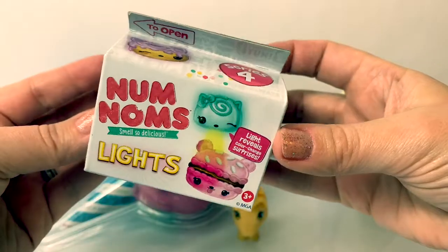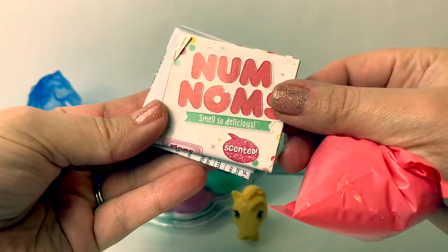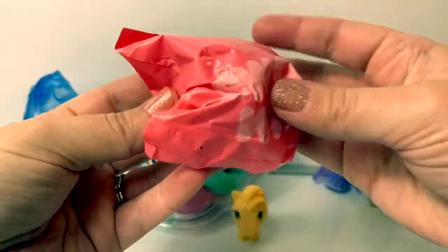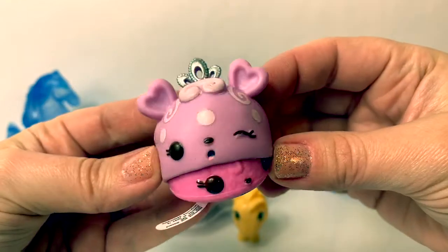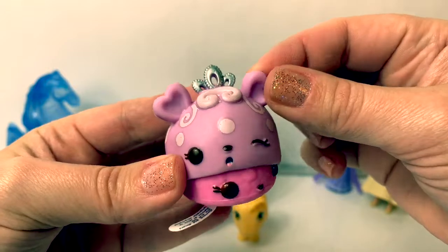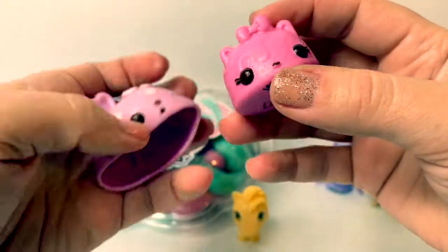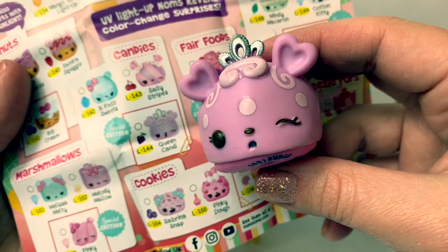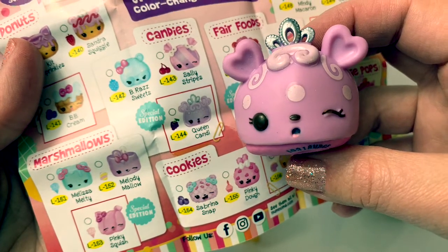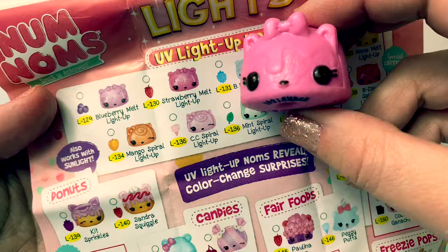Now let's open Num Noms light. Here we have the collector's guide and instructions. I wonder what's inside. Aw, super cute! This one looks like a princess. I love her heart ears. Let's pull this to activate the battery. There's the light. Super cool! Let's see what this one's name is. This one is Queen Candy. And she smells like grape. And she's also a special edition. I just love grape. And Queen Candy comes with the Strawberry Melt Light Up. Super cool!